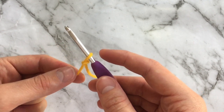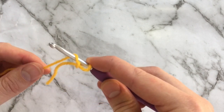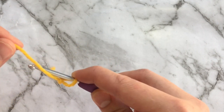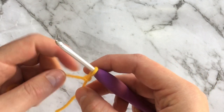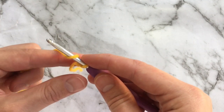To begin chaining, the first step is to wrap your yarn around your hook. You want to wrap from behind and not from in front. This is called a yarn over, so if you hear me refer to a yarn over at any time during my videos, it simply means to wrap your yarn around your hook.